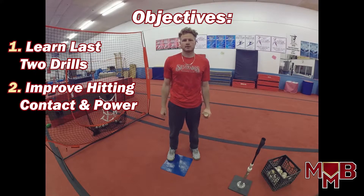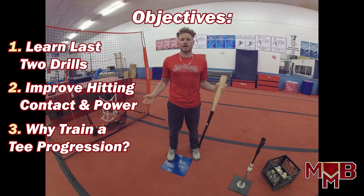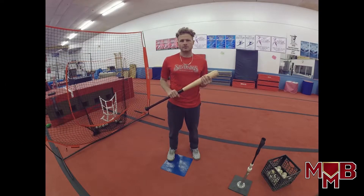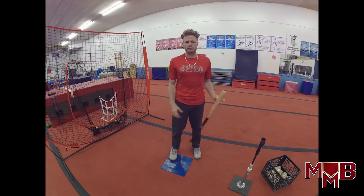Learning objective three: we're going to learn why we use a drill progression — why can't you just hit off the tee and do whatever you want? I'm going to show you and tell you specifically why you should use this progression and any tee progression, really, that's going to help you become a better baseball player and a better hitter. So let's get it cracking!